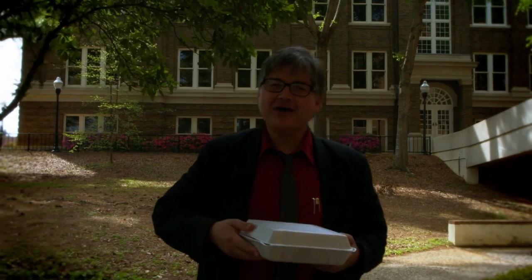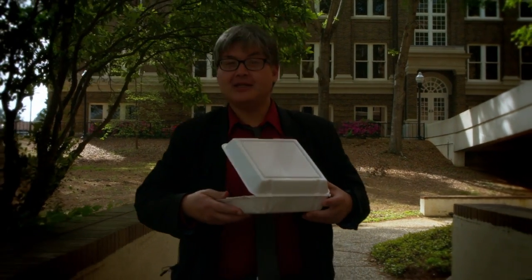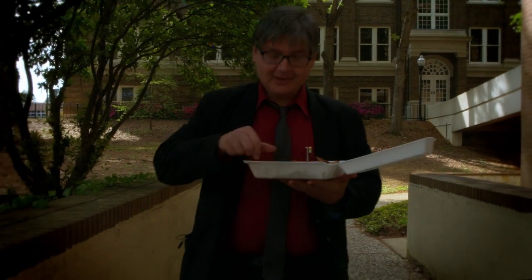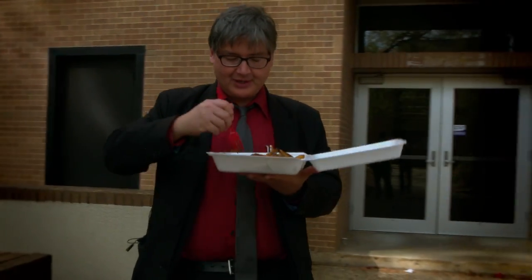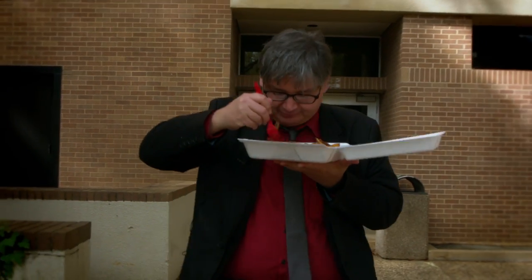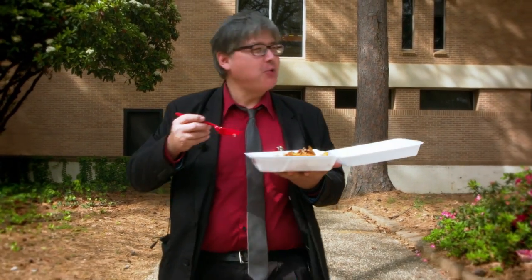Hello everybody, today I want to talk about how to eat catfish as you're walking. So first you get some catfish, and then just go for a little while like this. I got some catfish here, got this nice little fork here, let's just try this out. You know what, catfish is even better when you eat it as you're walking. So that's basically how you get catfish and go for a walk.